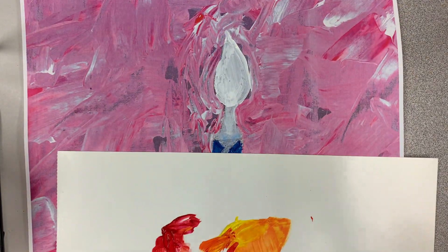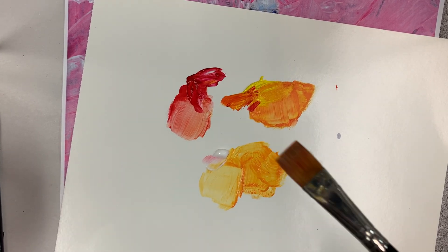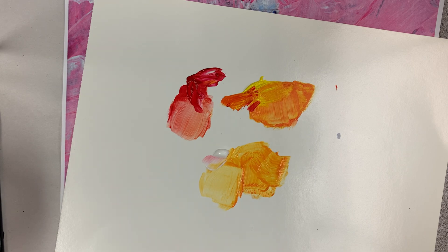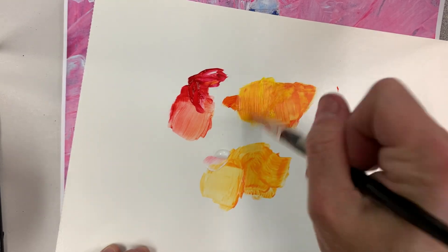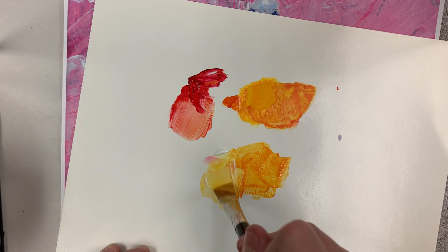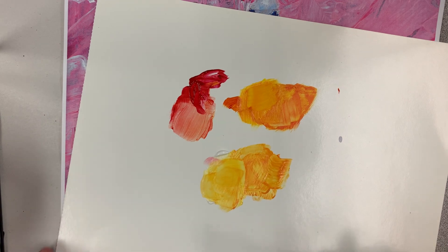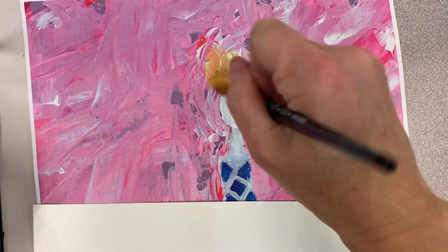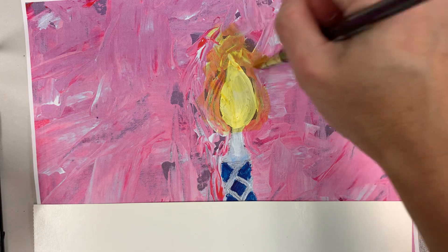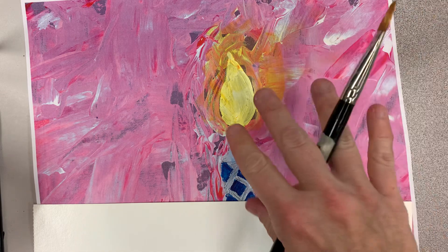Now I'm going to do my layers of glow using that gloss gel medium. I'm going to use the flat brush for this. You want to make an orange — mix that into that gloss gel. I'm going to go right on top, and then I'm going to go lightly, thinking about dry brush, kind of fading it out.